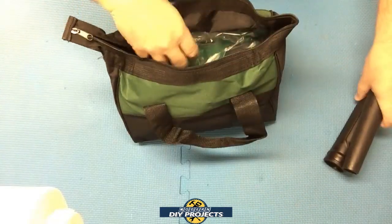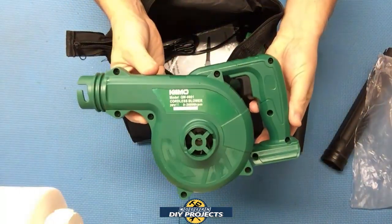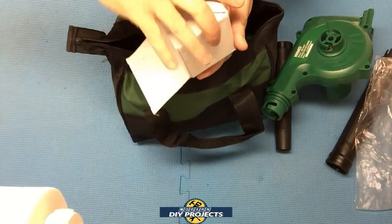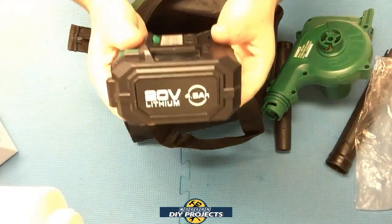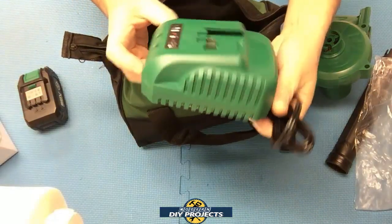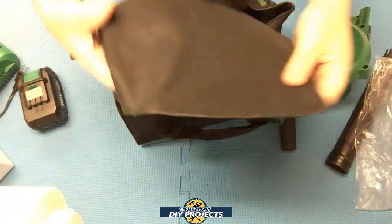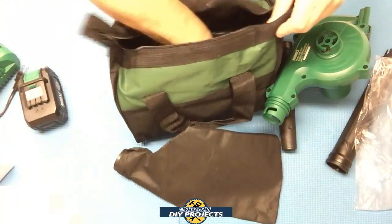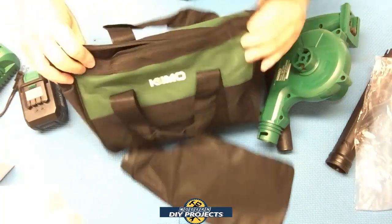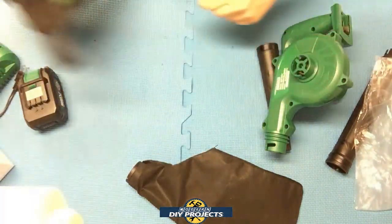So you get a couple of tubes that you're going to be using, you get the unit itself, and you get the battery — this is a 4 amp battery, I'll explain in a moment. You get the Chemo charger, and this is a bigger charger than the other ones I've seen, so maybe it's a faster charger. You also get a dust bag, which is for the vacuum function, and the instruction manual. And that's it — nice soft pouch, kind of a synthetic material, durable, very nice, and it stands up on its own.